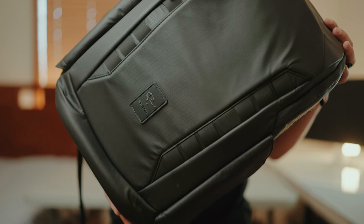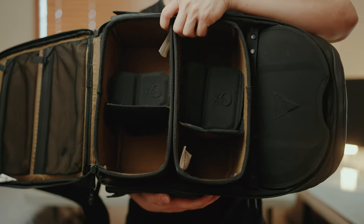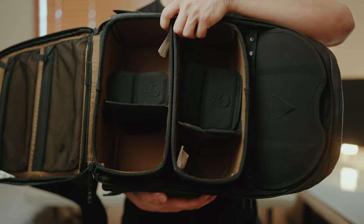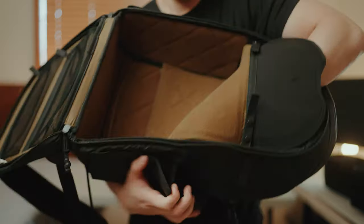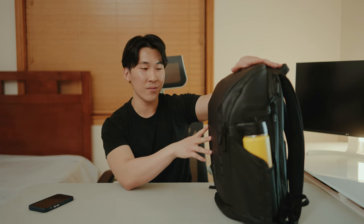Let's talk about what's in my camera bag for 2023. This is a Peter McKinnon everyday backpack. I bought this on Kickstarter with two camera cubes — I think it was $300, but right now on the Nomadix website it's like $389.99. It's more expensive, but I'm really glad I invested in this backpack. This is my first ever camera backpack and I love it — I carry this everywhere with me.